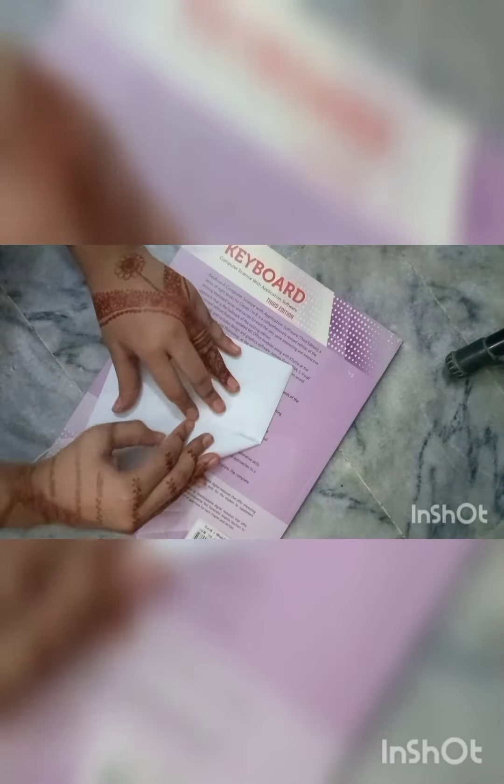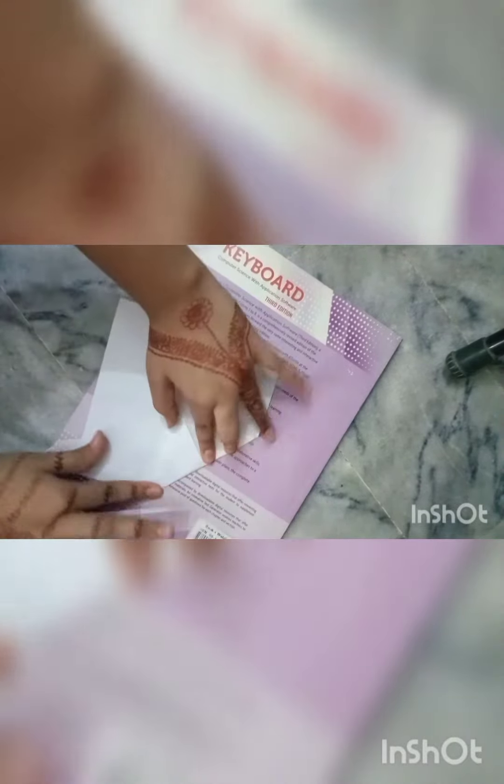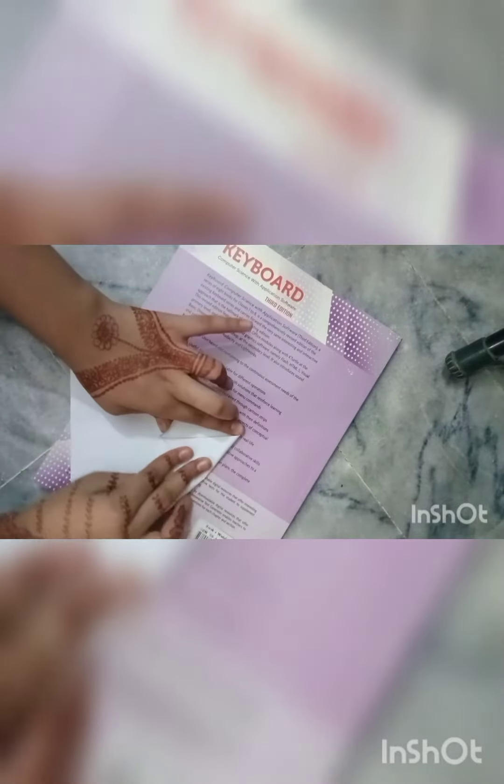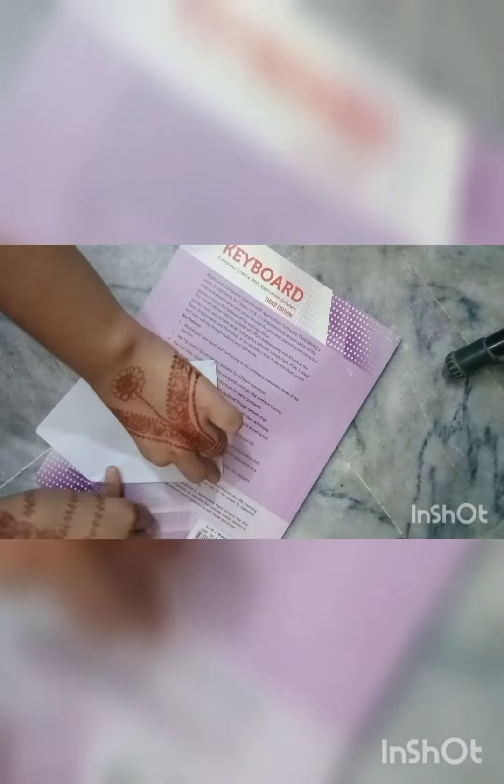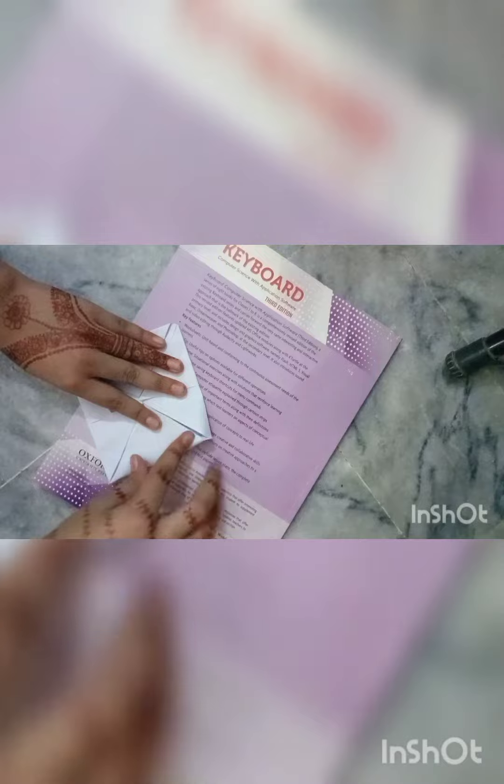Now you have to do the same thing on this side — fold all the corners to the middle again. Do it correctly with all of the corners, including the last corner. Done.